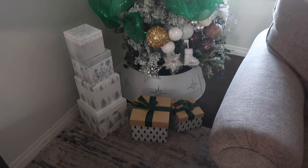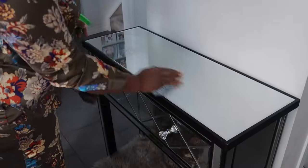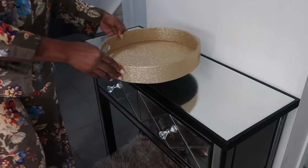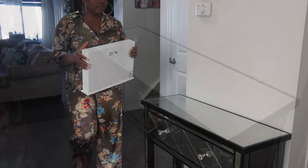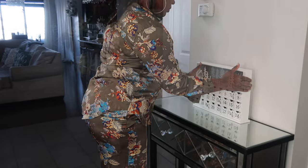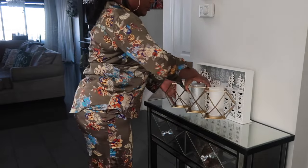I got some boxes from HomeSense and added them over there. This is me wiping my entry table — I wanted to put this tray but I changed my mind, and I just decorated it like this.